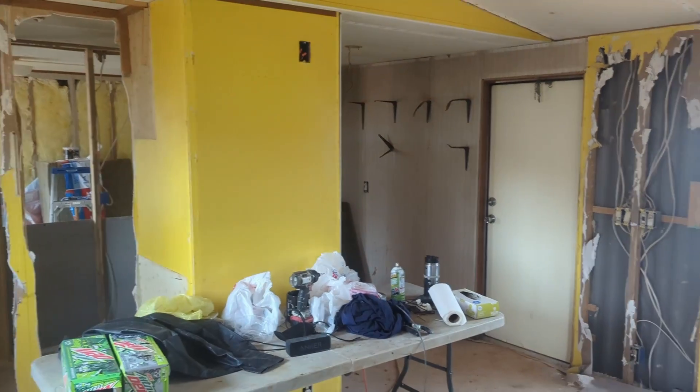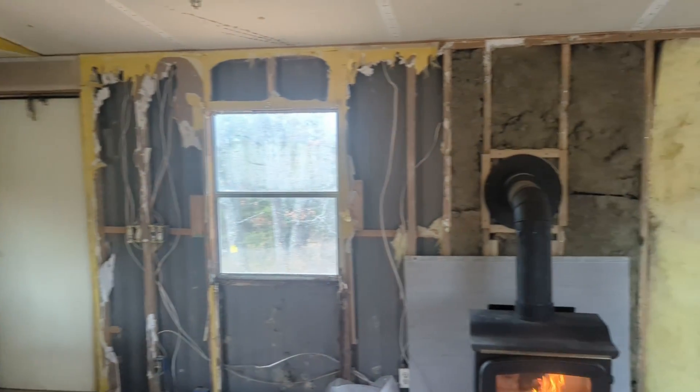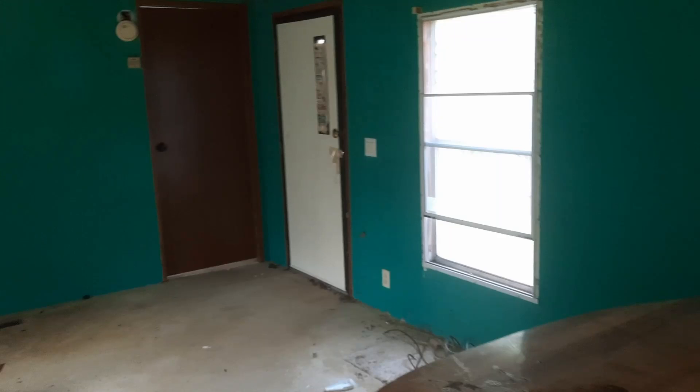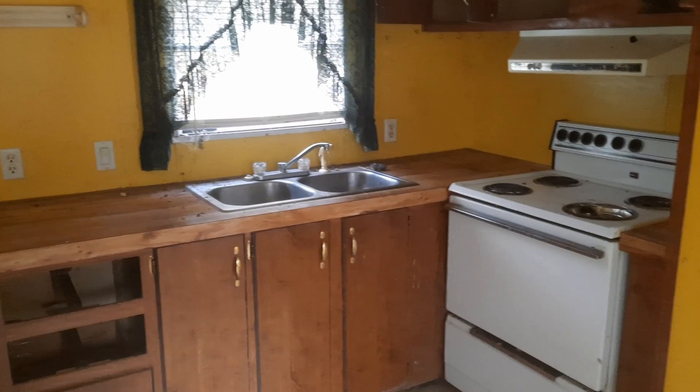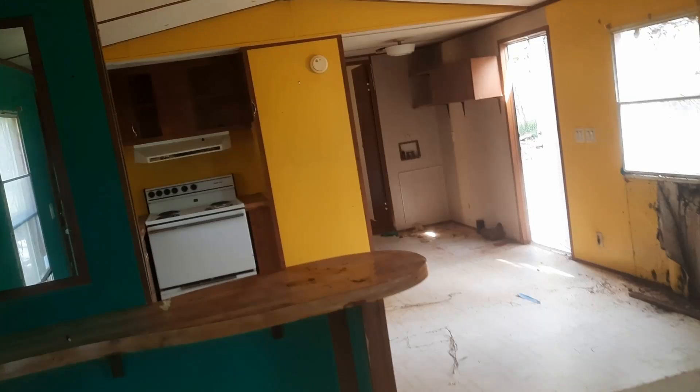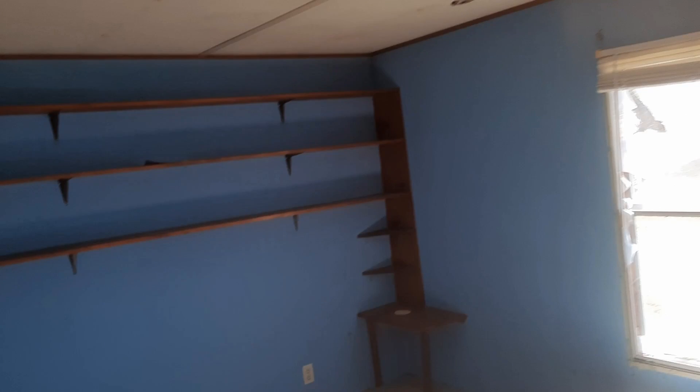I'm going to start off by giving you a quick tour of what we've done so far since it's been brought here. If you remember when we first did the preparation for the mobile home to be moved, I did a video tour of what it looked like at that point, and that's exactly what it looked like when it first got here. I'll show you what we're doing now and what we've been up to.